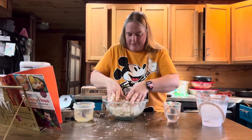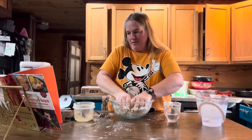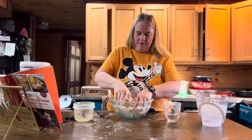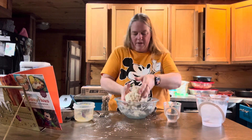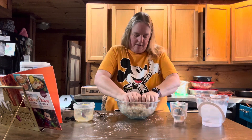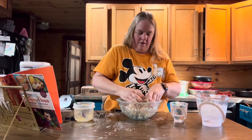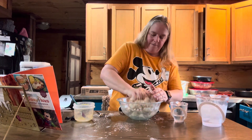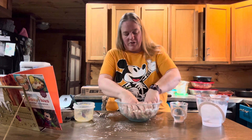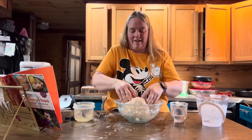We've got a nice little dough forming. Make sure that after each small amount of water you add, you get it mixed in really well. The dough should feel like dough, not like a wet mess.